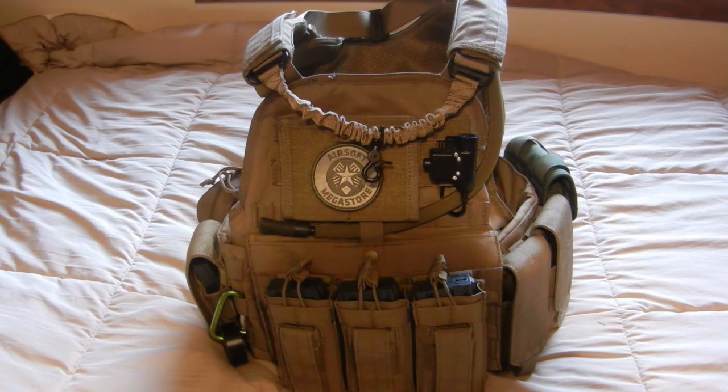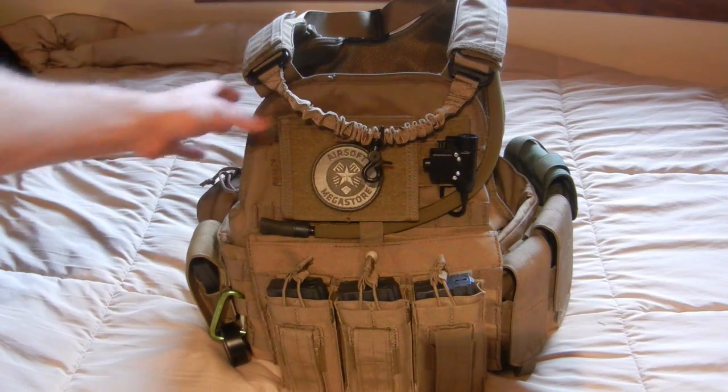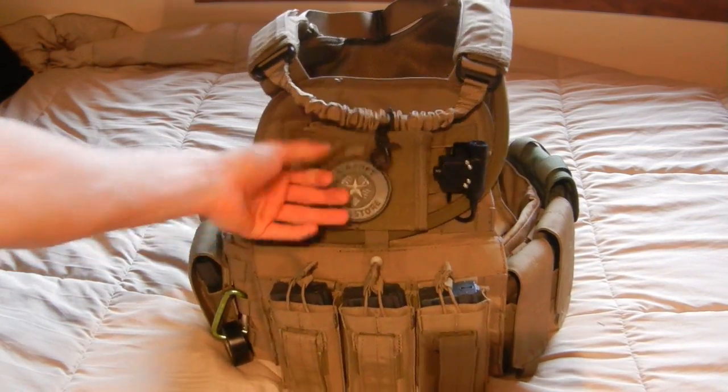Moving to the left, I have my U94 push-to-talk wiring going through the left shoulder strap, as well as a hydration tube running through there. I simply run that underneath my admin pouch, as you can see.